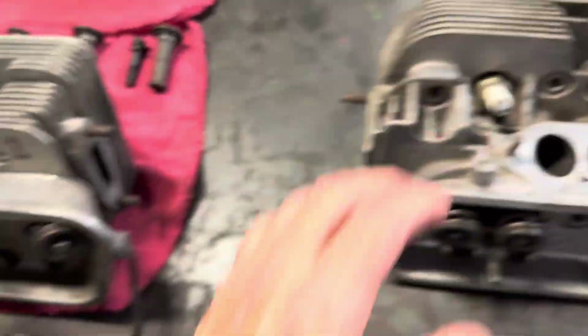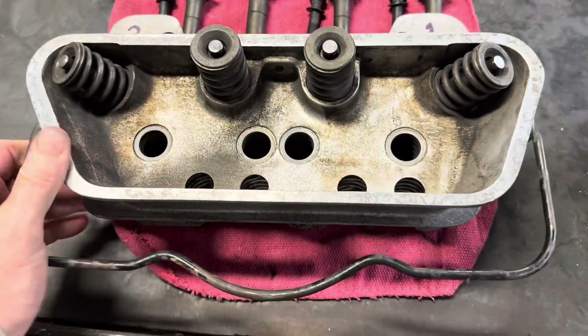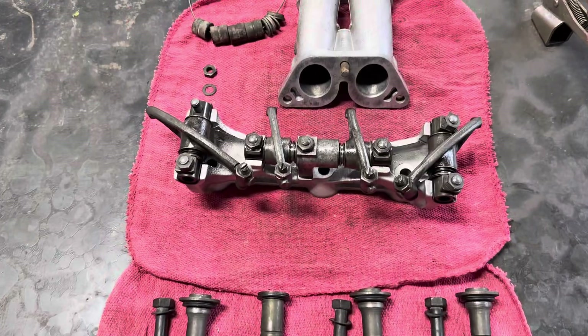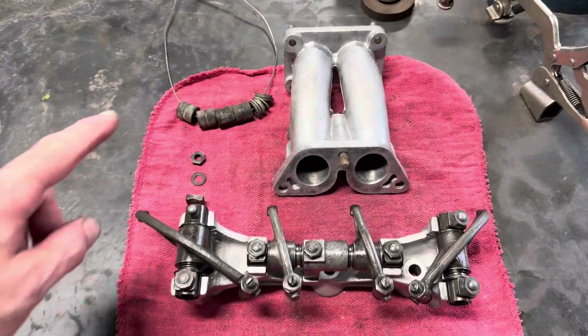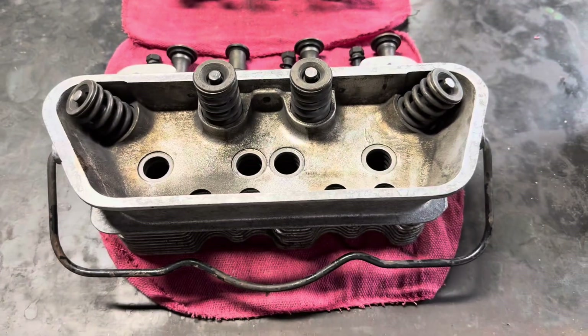To start with, this is the cylinder head, this is the attaching hardware, this is the valve train, some more attaching hardware, and the intake manifold. I'll go over this step by step, covering some of the key differences.